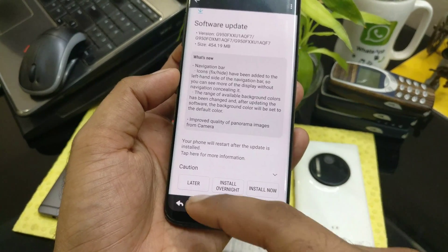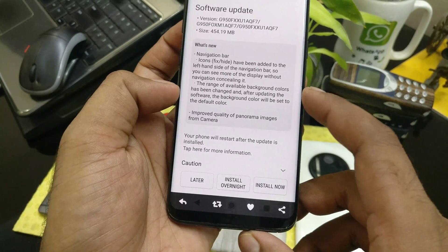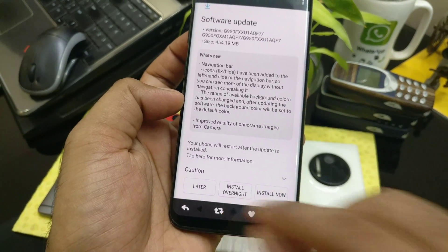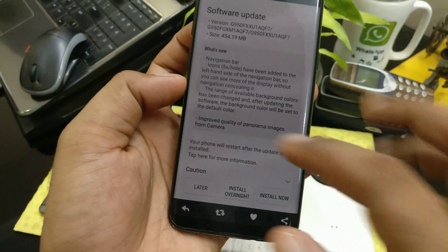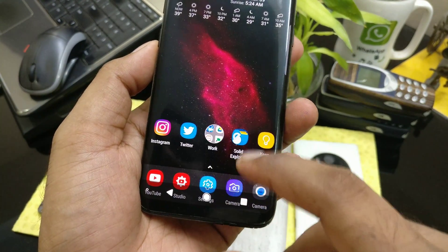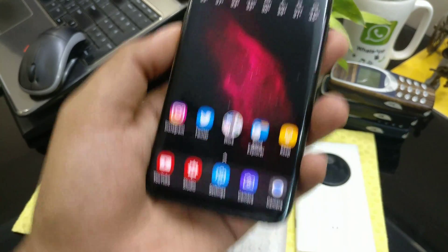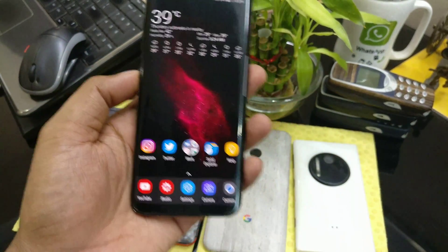You can easily hide the navigation bar — I'll talk about that coming soon. You've got some new background color options for the navigation bar. There's a new way to hide it: you can easily slide it down here, just touch it, and it's gone.